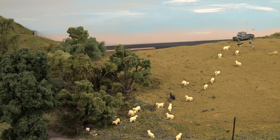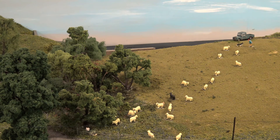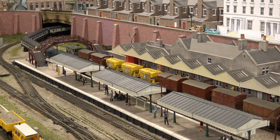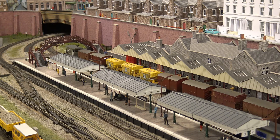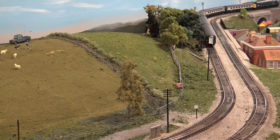Ready for the test — here we go, five coaches. I turned off the sound so I can hear any wheel slip squeal. Look at that — I'm impressed. As light as it is, it can still haul five coaches up a two percent grade. Impressive.